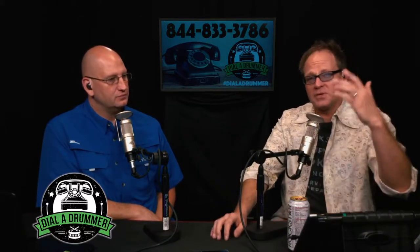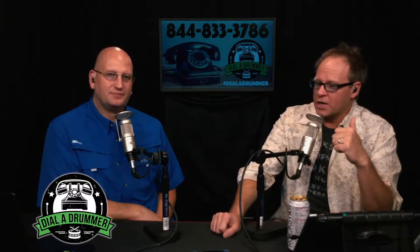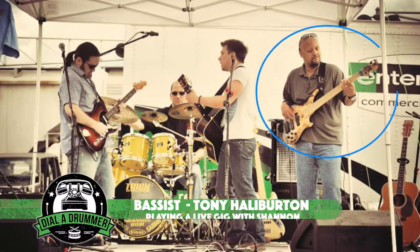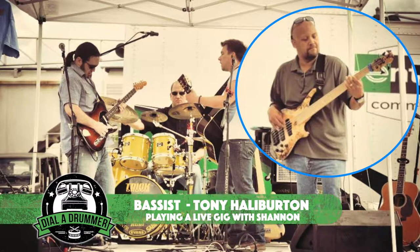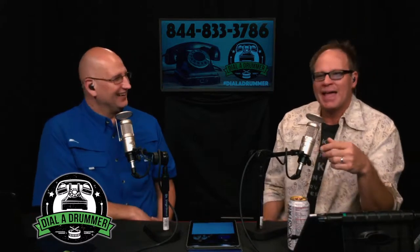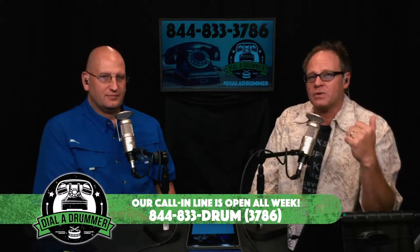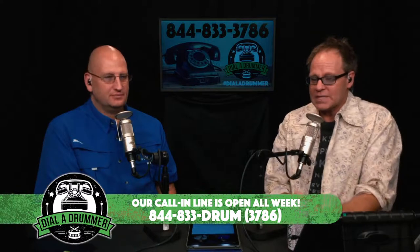We appreciate you guys tuning in again this week on audio and video. Tony Halberton is in the Facebook chat during our live version — he's a user and lover of the Session Ace ESTs, a great bass player in town. We're here every Monday, settling in on 3 PM Eastern as our start time for live taping. When we're doing this show live, you can call us at 844-833-3786.